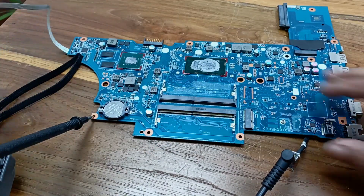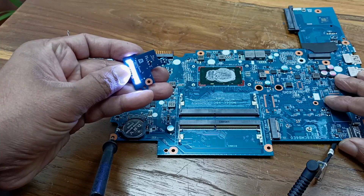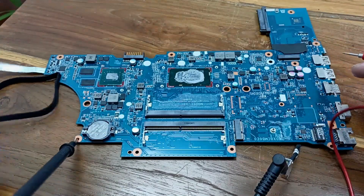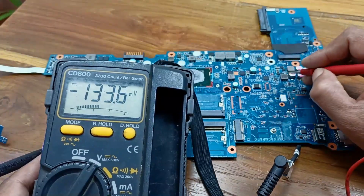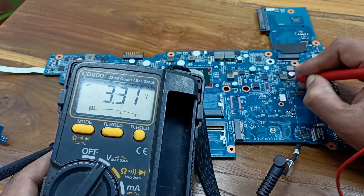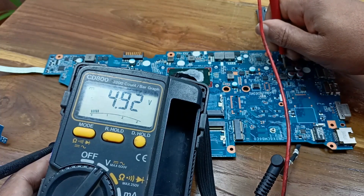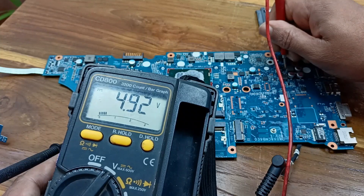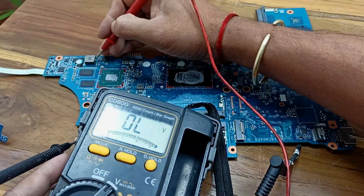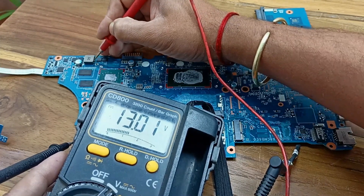I have another charger here. Let me remove the old one and plug in this new charger. After swapping the charger, let's turn on the laptop. Yes! The laptop has turned on. Let's check the voltages again to see if there is any difference. The 3.3 volt line is present, the 4.92 volt line is present, and the inductor voltage now reads 13 volts. The motherboard is okay.